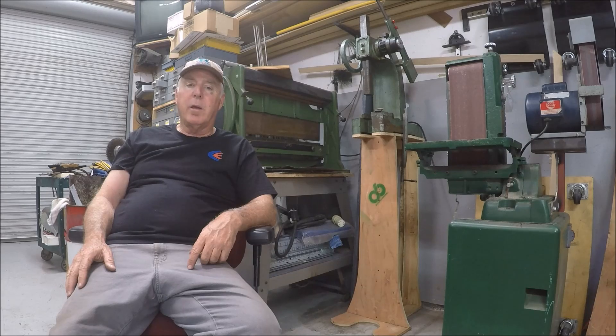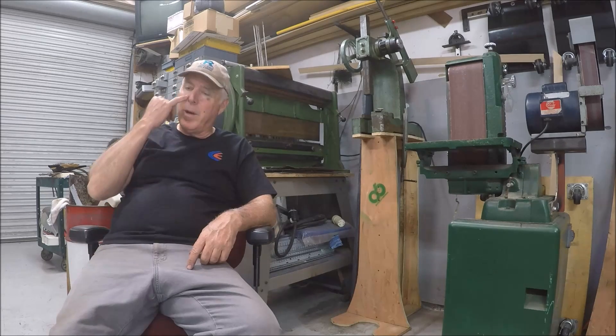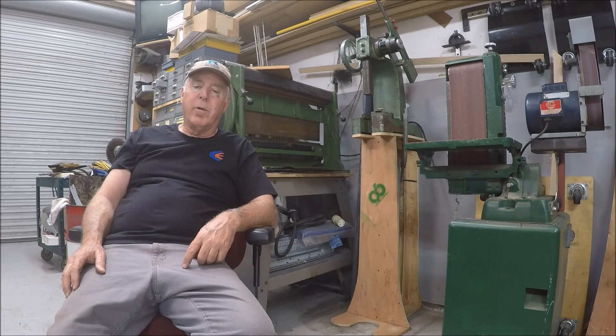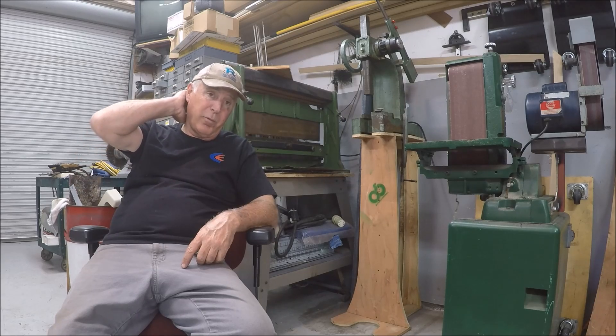A couple of announcements real quick. I announced on my Facebook account that my son Tim had gone back in the hospital basically Tuesday at 1:30 in the morning, and we managed to bring him home two days ago. He ended up with aspiration pneumonia this time, but a very similar issue — he managed to get through it healthy and quick and he's back home. I thank everybody for your support and prayers. We were only out of the hospital for a week and had to go back in, but that's Tim's life and we'll get through it.